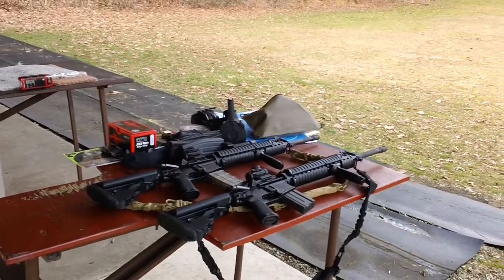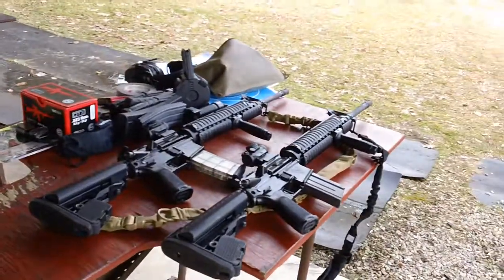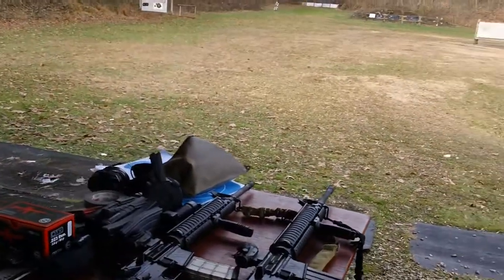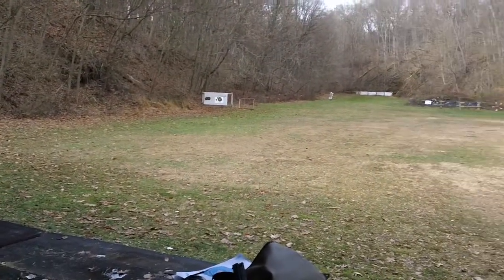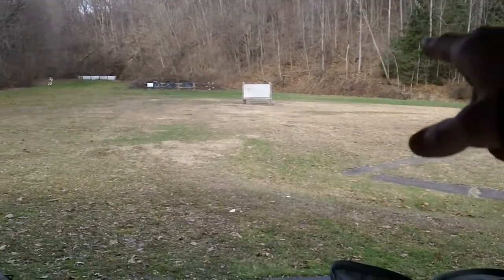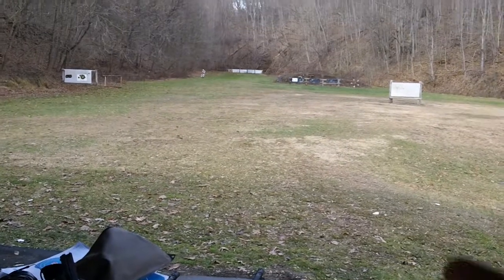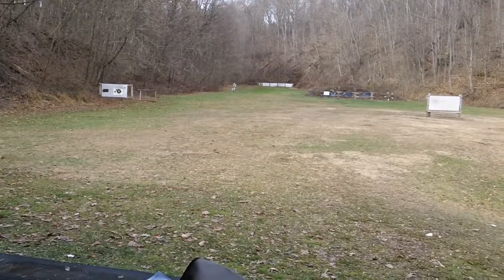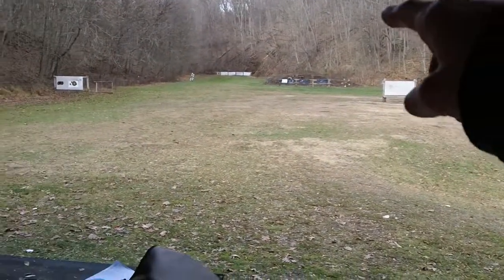Hey guys, I'm back here again from CNH Small Engine. We got a quick video — finally joining our club. We'll be up at the range here, all set up right now. I'll be testing out the 50-yard targets and another 50-yard target over here as well. They got two 50s, one 100 in the back, and also one 200 way in the back there. So you got 50 as the closest, then 100, and the one all the way back is a 200-yard target.